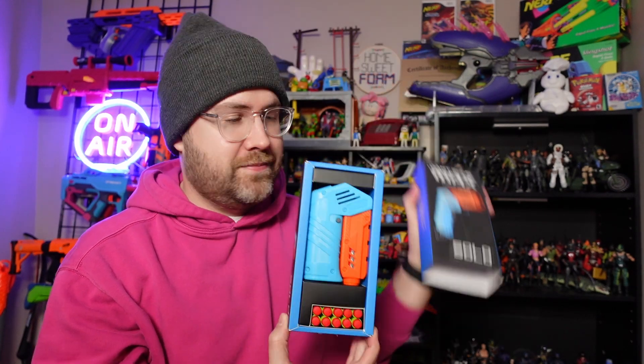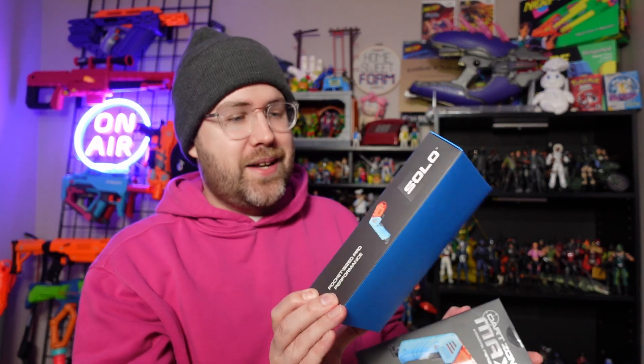Just look at how cool this packaging is. You would think that this is a technology product, not a foam dart blaster. This is the Dart Zone Max Solo. Let's talk about it.